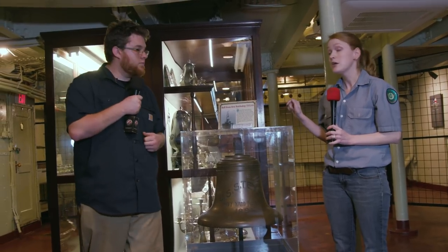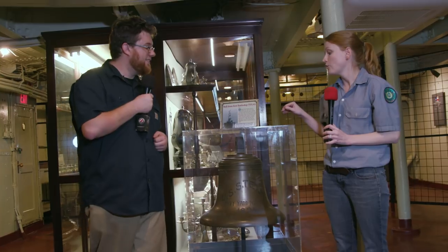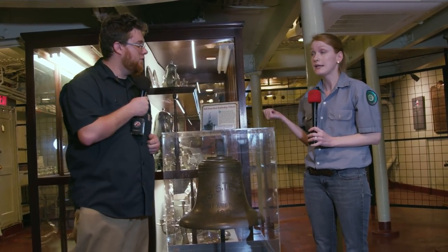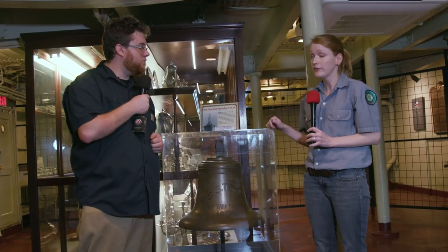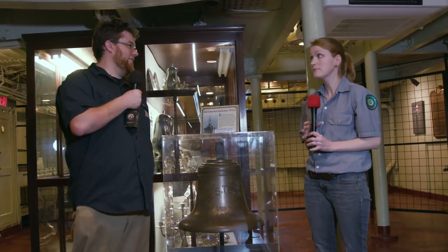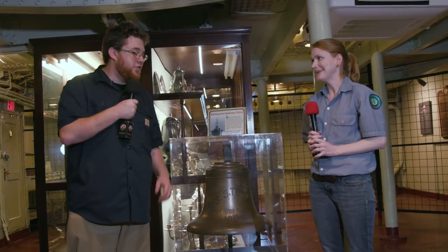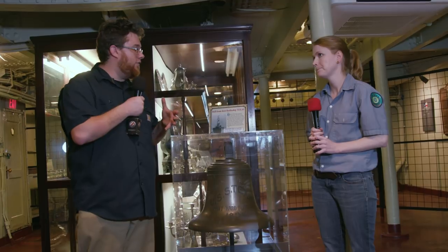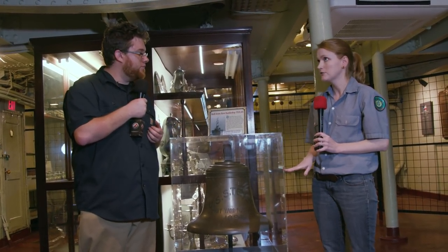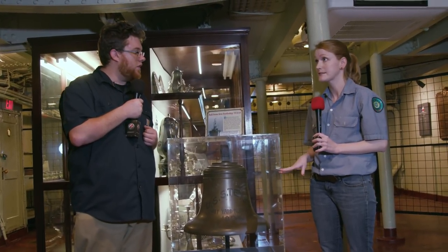So what they decided to do was rename the original Texas so they could reuse the name. The 1895 Texas became the USS San Marcos in 1911. Shortly after that, the Navy decided to sink it and use it for battle practice — people were not happy about that. So at that point this Texas, the ship we're standing on right now, was launched in 1912 and commissioned in 1914 — the second battleship Texas.